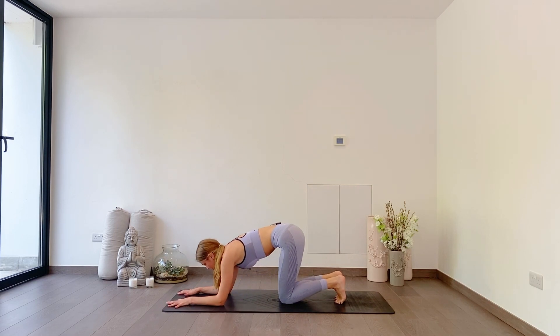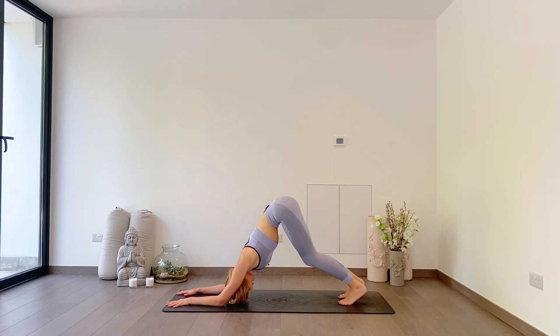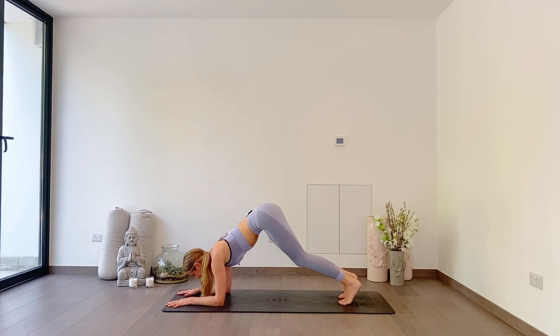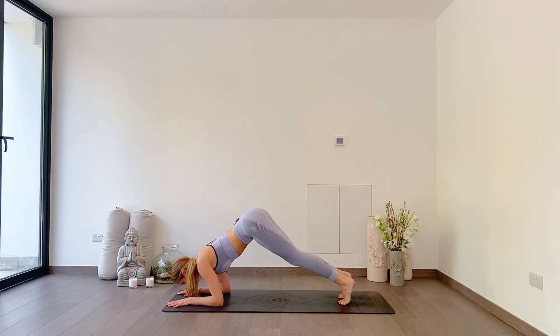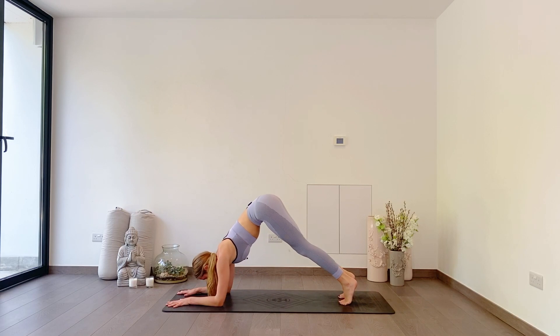Inhale, pressing up to your dolphin pose, hips up nice and high. Three dolphin push-ups — hips stay nice and high, knees bent if you need to. Try to send your nose down between your thumbs, just like we did in down dog. Down, press back. Down, press back — your weight comes forwards. One more: down, press back. Knees lower.